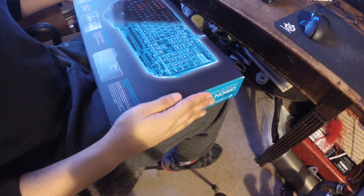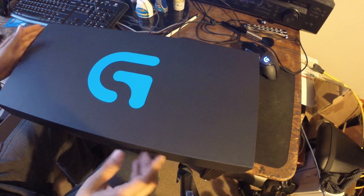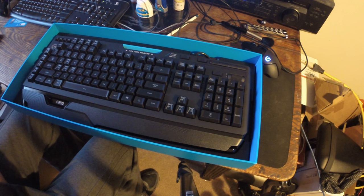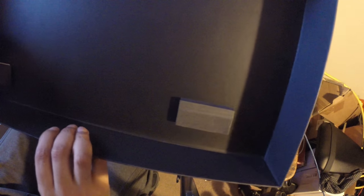The box in and of itself is a fantastic and beautiful presentation. Opening it almost feels like you're getting out fine jewelry or china — specifically made for gaming. Hard foam inside; I was expecting soft. The keyboard itself is very, very heavy and weighty.